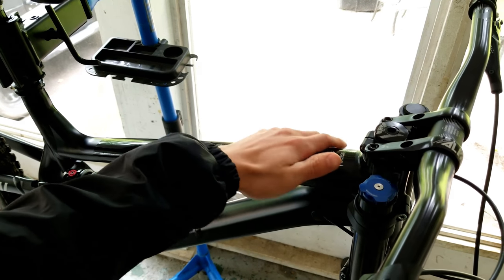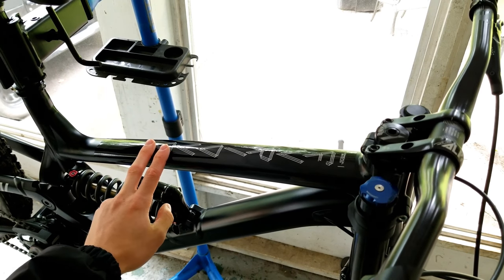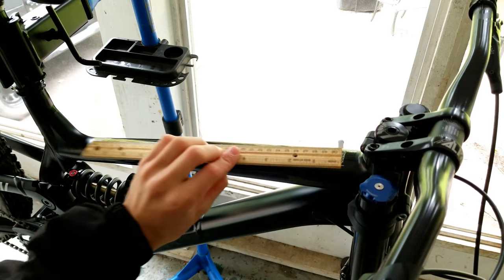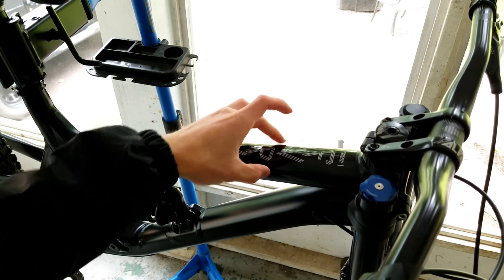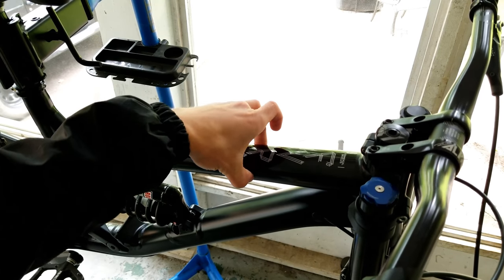For starters, you're gonna want to pick the spot on your frame which you want to protect. I've already done this, as you can see, so I'm just going back and explaining it. Measure it out — we have about 15 inches here. I used a soft flexible ruler to measure the top tube and we need about three inches this way.